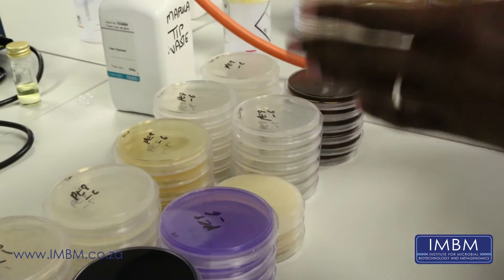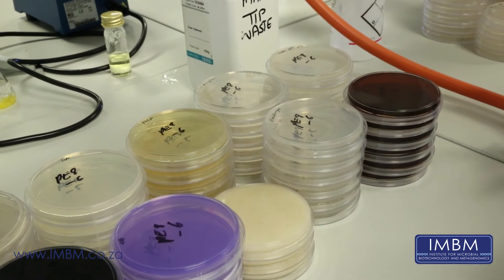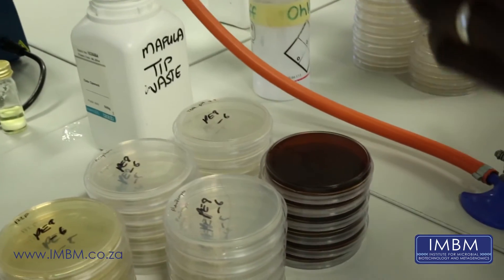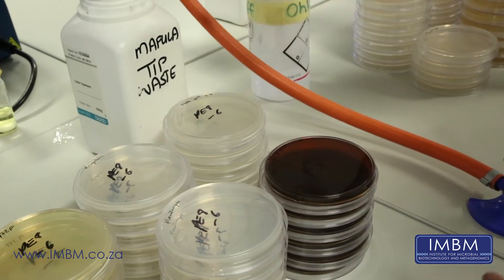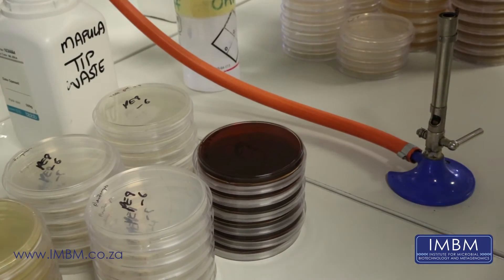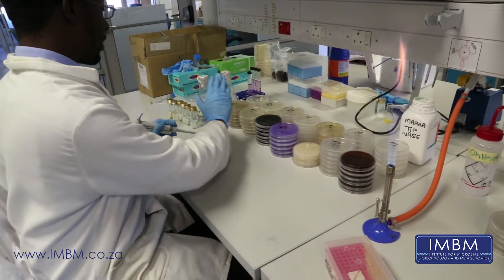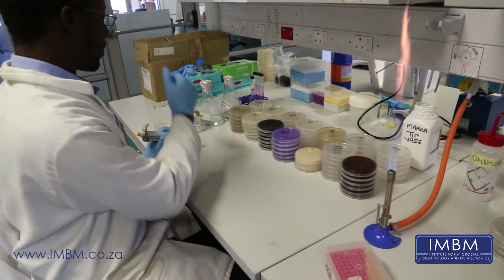Then we have the Actinobacteria, which is a group of bacteria well known to be producers of secondary metabolites among other things. The media here is selected specifically for those. Finally, we've got the low pH media labeled TSA pH 4.5 and the high pH media labeled pH 10. These are specific for acidophiles and alkalophiles respectively. So we will proceed to inoculate the agar plates with the solution in our vials, which is our sponge extract solution.